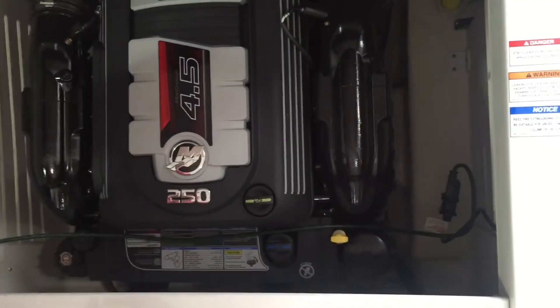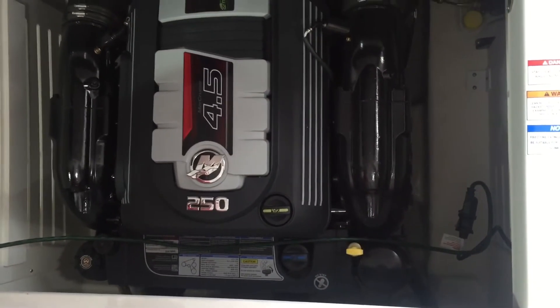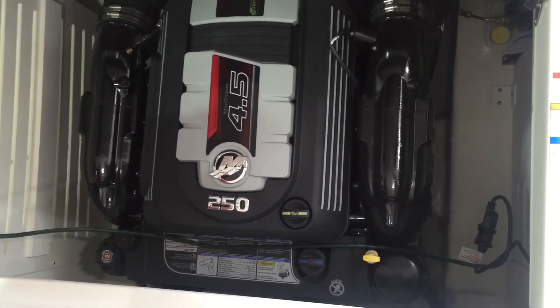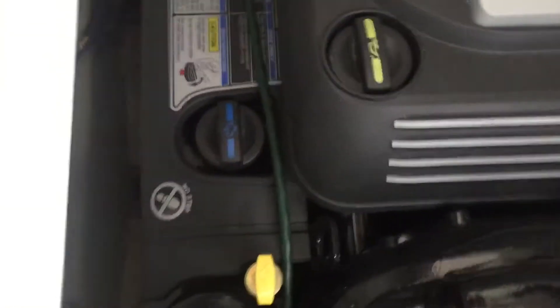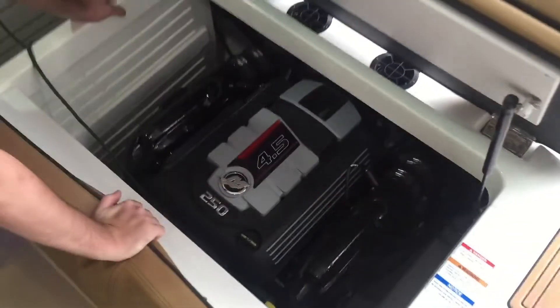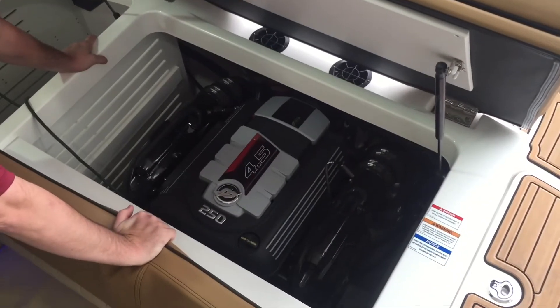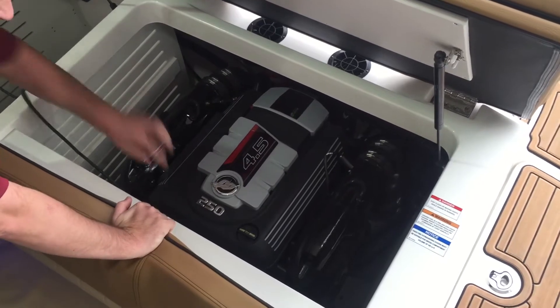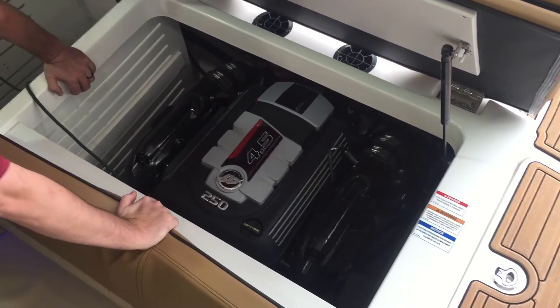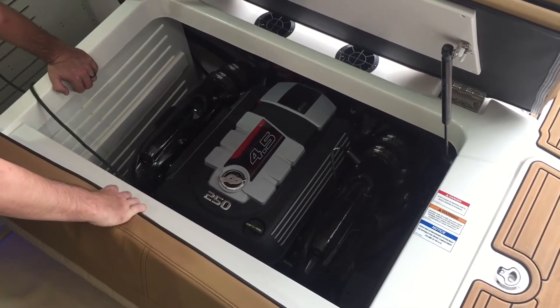This is also our new Mercury 4.5 liter engine — this boat is 250 horsepower, which makes this model an absolute rocket. One of the very nice things about it is it does have a quick-release drain. So if you're a client that uses the boat during the off-season and wants to not worry about deep-winterizing, you're just going to winterize it enough to get through the cold snaps — you can twist that and it'll drain the water right out, making it a whole lot easier than taking it to a service shop.